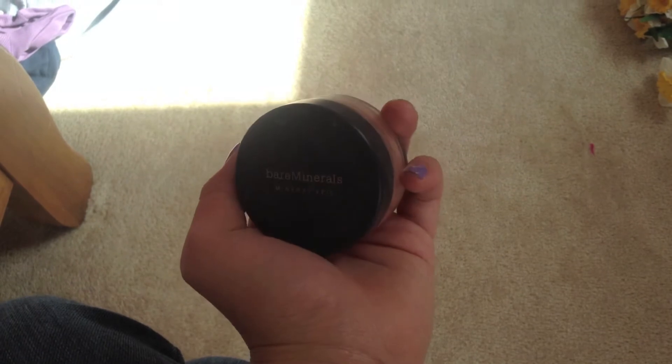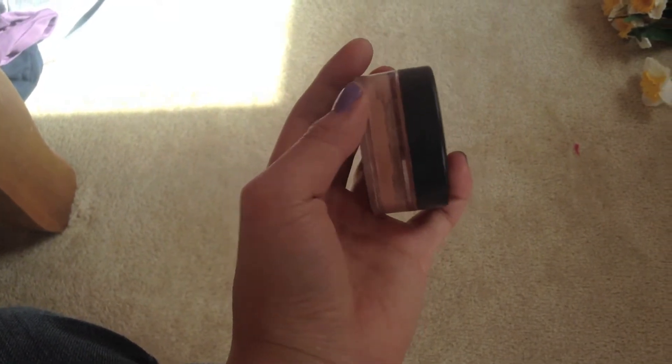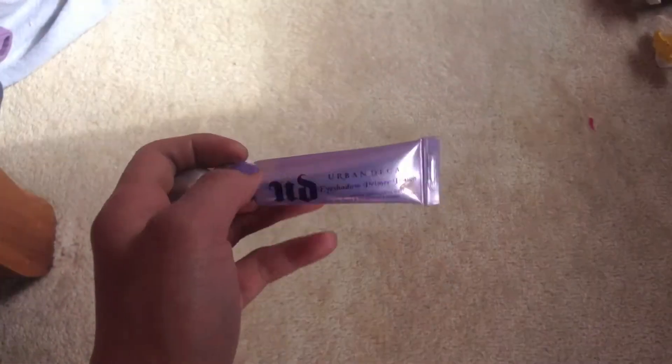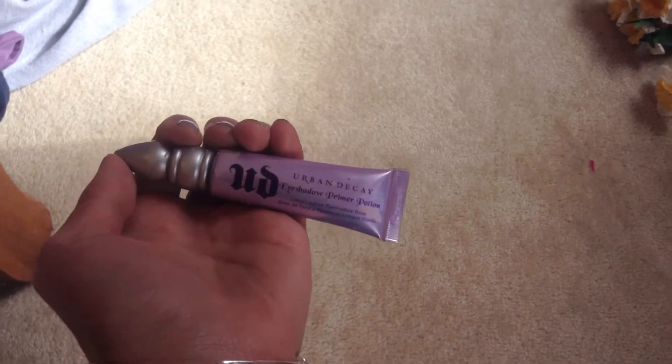I'm taking my Bare Minerals Tinted Mineral Veil along with my Bare Minerals Full Flawless Face Brush and I'm just going to buff this powder all over my face so it's completely matte. Now I'm ready to move on to the eyes, so I'm using my Urban Decay Primer Potion in preparation for eye shadow.